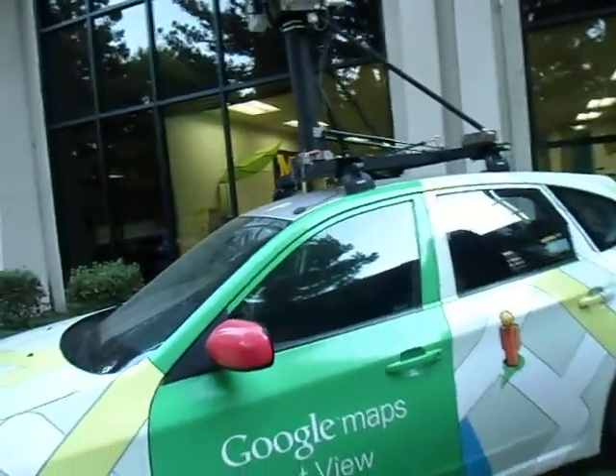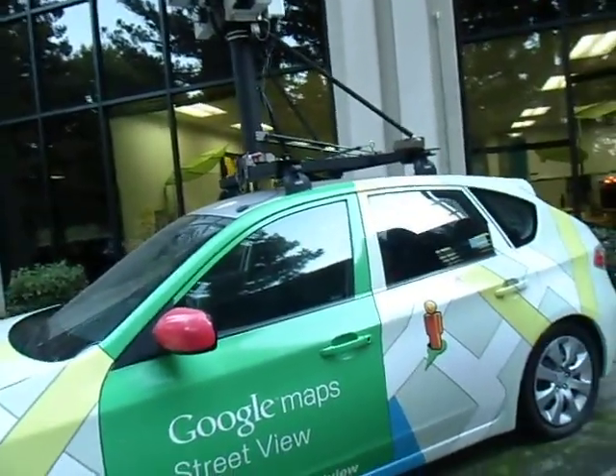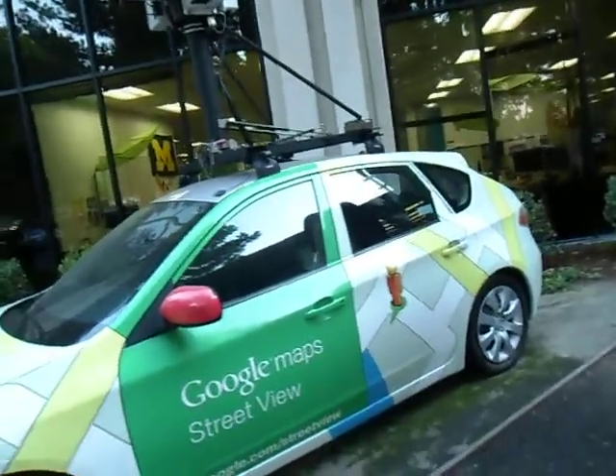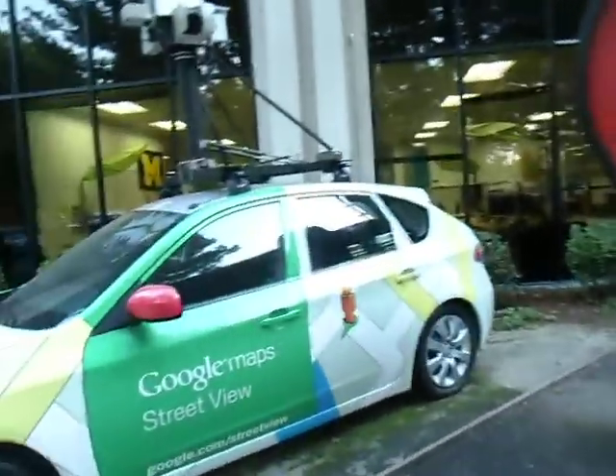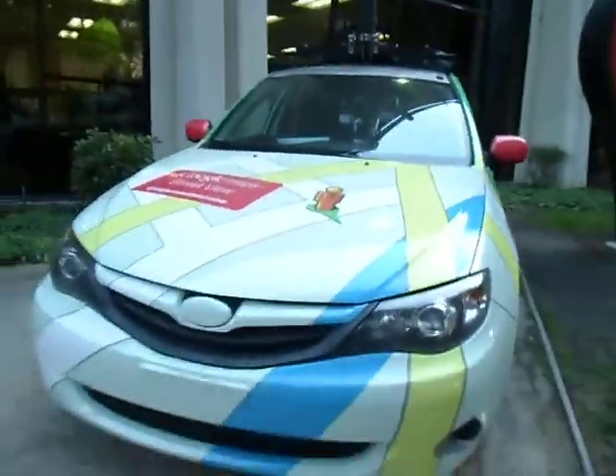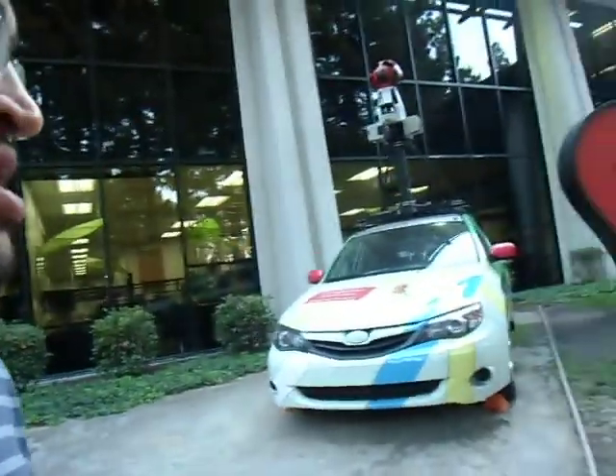And that's pretty much it about the Google Maps Street View car. Hope you enjoyed the video — thanks for watching, bye!